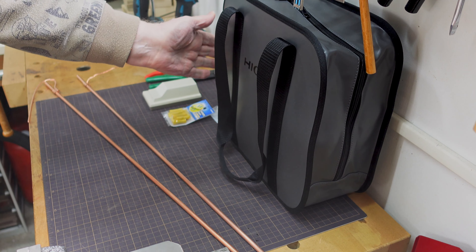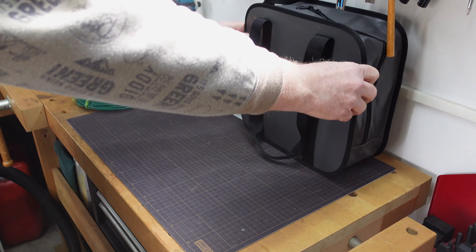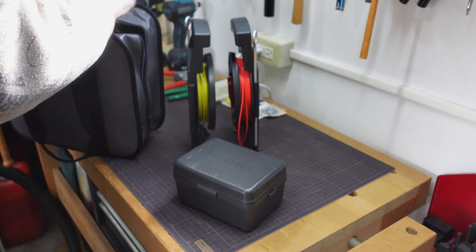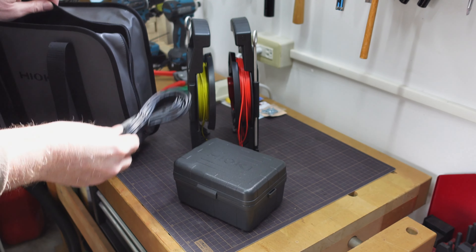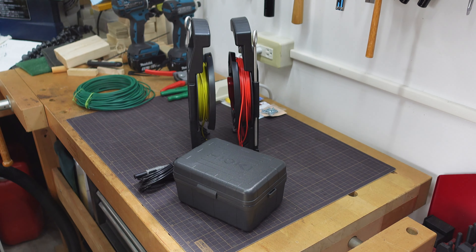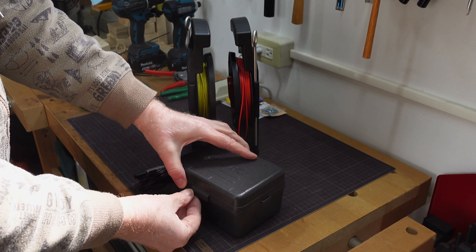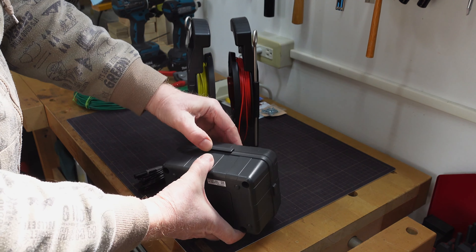Right here in this bag we have a secret weapon that's going to tell us exactly whether we have a good ground or not. This is actually kind of important. You can pound in grounding rods all day long, but unless you can actually measure the result you don't know whether you have a proper ground. So I invested in this little device that I think is going to be very useful, not just for this project, but for others too. Anyway, here it is, ready to roll.